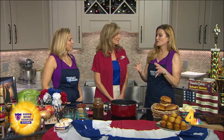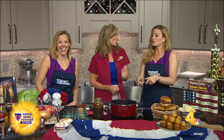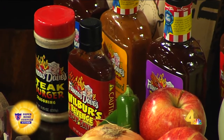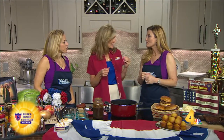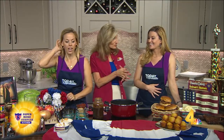Famous Dave's has several different sauces — my favorite is sweet and sassy. Today we're going to do the sweet and zesty, which is the sweetest one they have, and it has some raisin in it. This recipe comes from Dave Anderson's — the founder of the company — his personal cookbook, Backroads and Side Streets. This is his personal recipe.